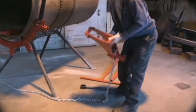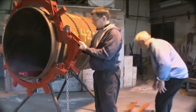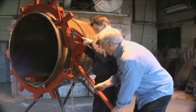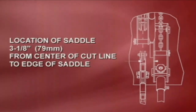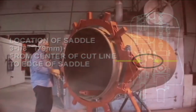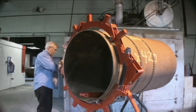Place the saddle on the side of the cutter where the pipe is to remain. Rest the teeth of the saddle against the pipe and the torque arm against the ground at an angle. Adjust the location of the saddle so it is 3 1/8 inches or 79 millimeters from the center of the cut to the edge of the saddle. Be sure that all four teeth of the saddle are contacting the pipe for proper alignment.